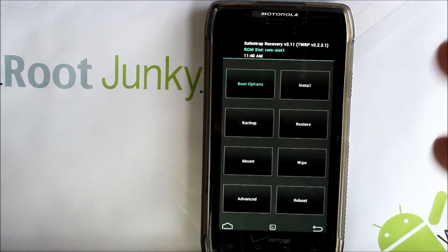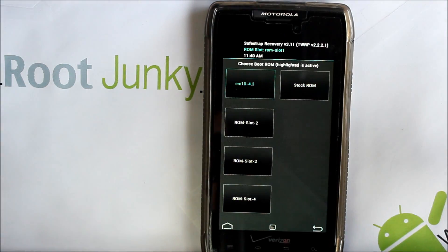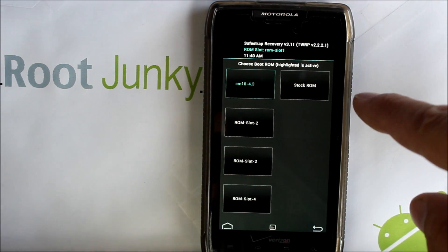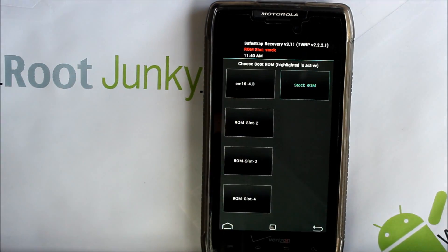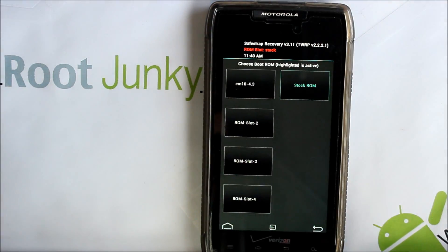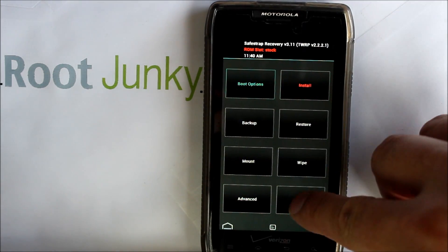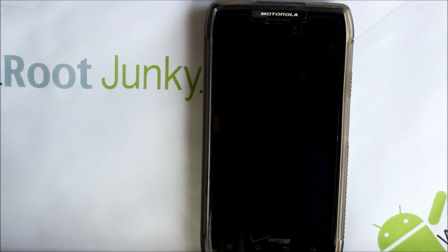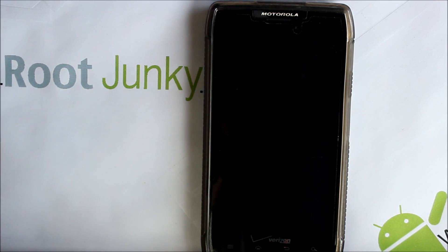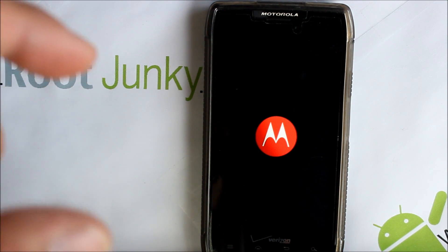To install this, right now we're in ROM slot 1. We're going to go to Boot Menu, hit Stock, hit Activate — it says you're on stock ROM slot — then go back and do a reboot, Reboot System Now. This gets us to the stock system, which is where you originally installed Safe Strap.